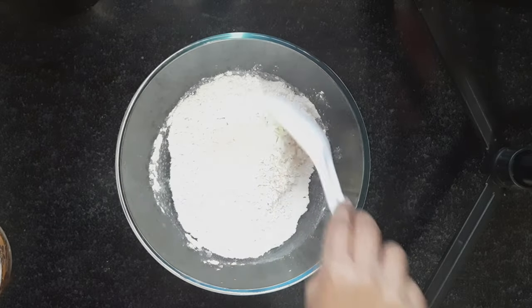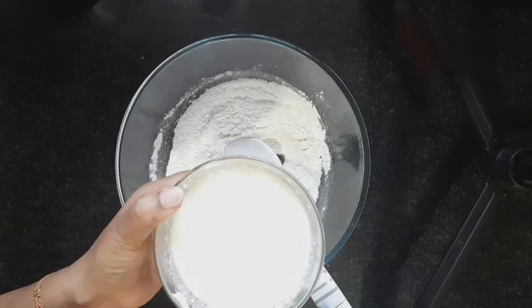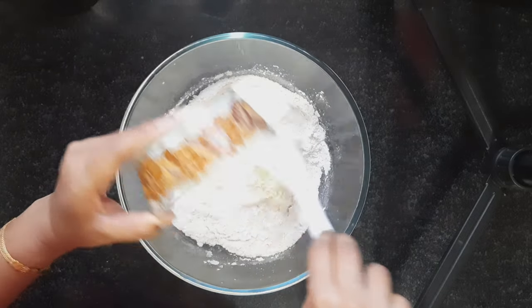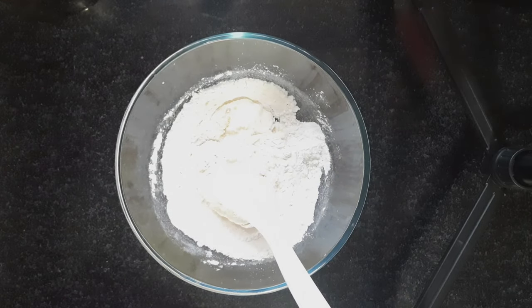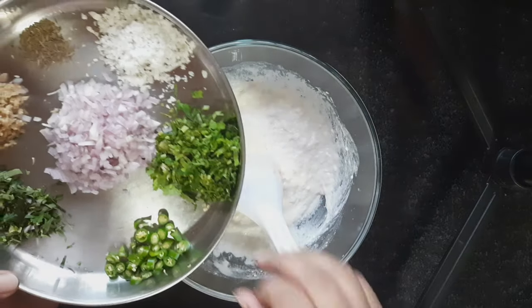Now I will mix everything properly, and then add a cup of curd. Mix it very nicely again. Now I will transfer all these ingredients into this bowl.